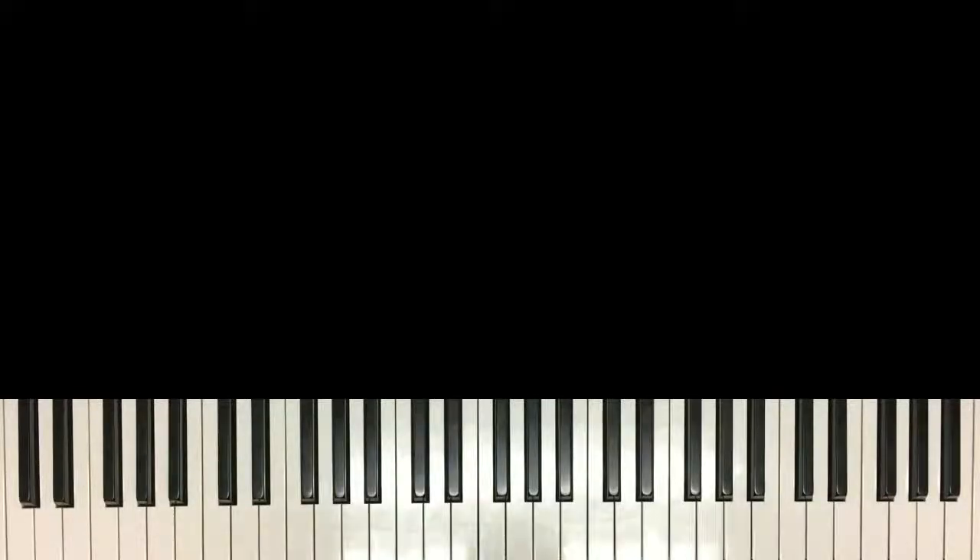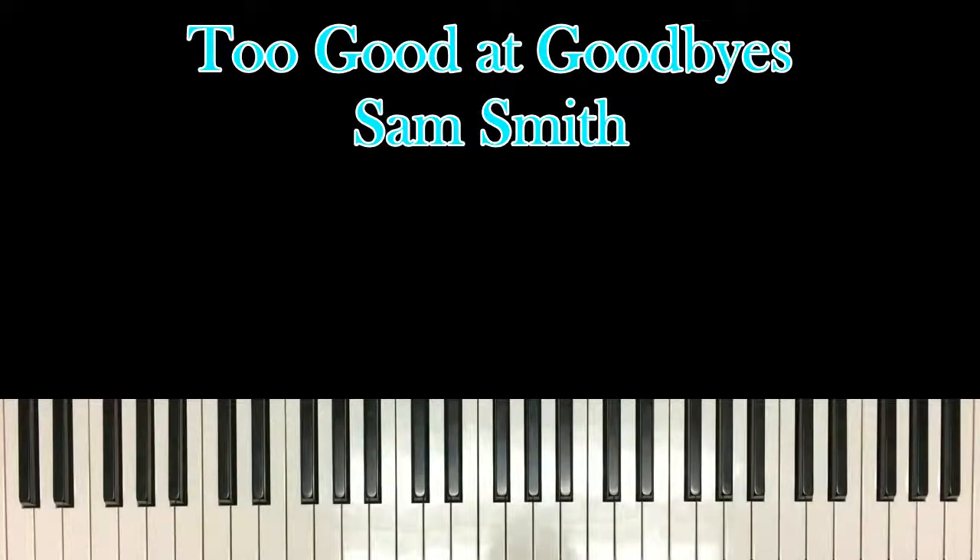Hello, welcome back to another piano tutorial. Today we're learning Two Good Goodbyes by Sam Smith. This song has a nice piano in it. It's a pop song, so it's only about four chords, and it's really simple to learn. So without further ado, let's get into the video.